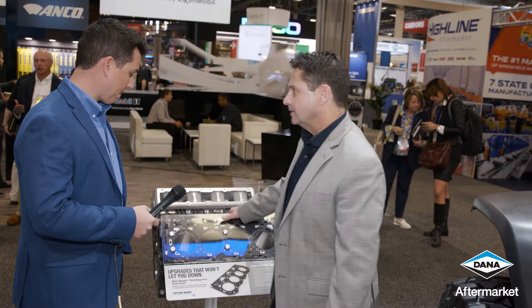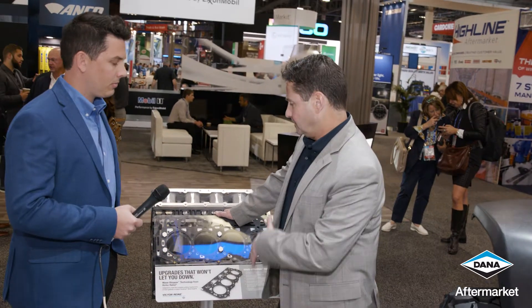Hey Garrett, good morning. This is a GM Duramax 6.6 liter engine. We're going to feature our Wave Stopper technology here, which is a patented Dana head gasket technology.